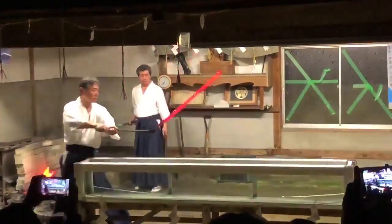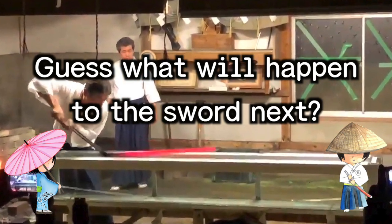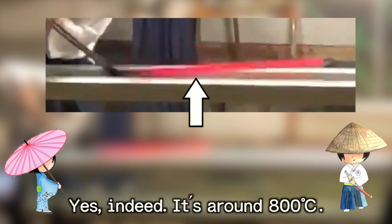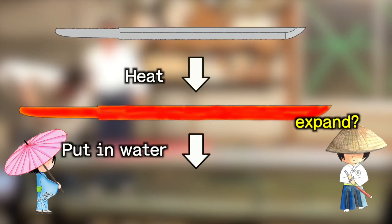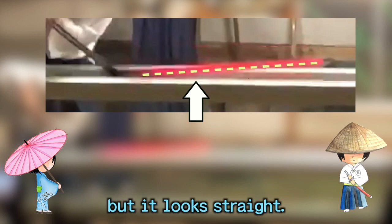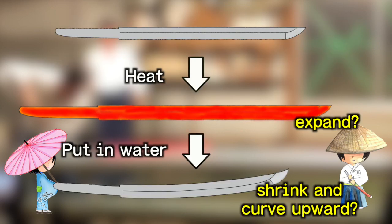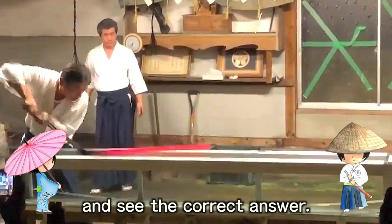Now, let's go back to the opening video and try to guess what will happen to the sword next. We saw the sword is red — it must be very hot. Yes, indeed, it's around 800 degrees Celsius. A hot steel will expand, and when it's cooled down in water, it will shrink, I suppose. Also, I know a Japanese sword is curved, but it looks straight. That's the important point. Then I guess, after putting it in the water, the sword will shrink and gradually curve upward.